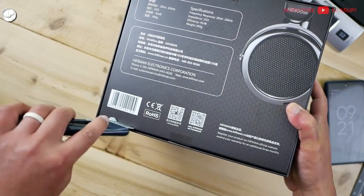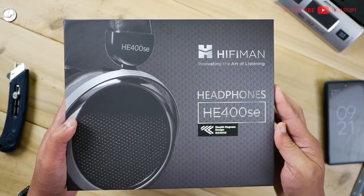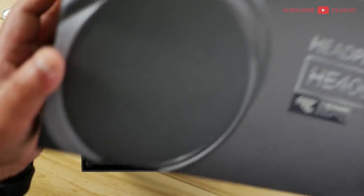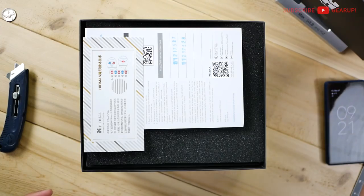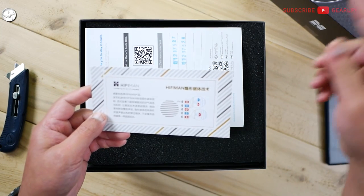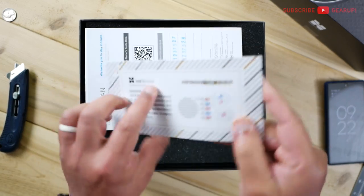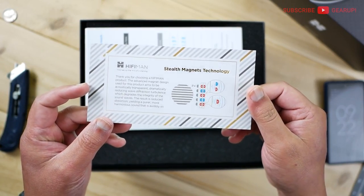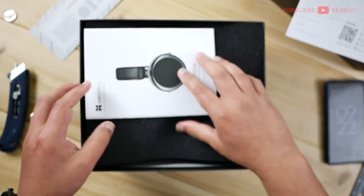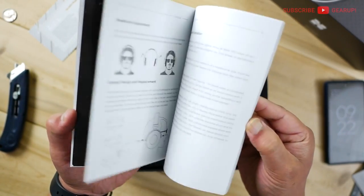Let's rip this open with the blade and see what's inside. One day I should invest in more mics so we can do like an ASMR kind of thing. And pardon all the cars passing outside — they're doing road works out there. This is all in Chinese. This is basically explaining what the Stealth Magnet technology does. Maybe we'll talk about that in a second. And here's the warranty, and the owner's manual.